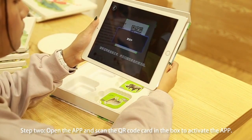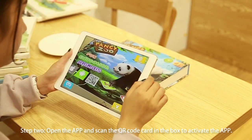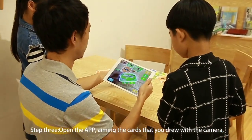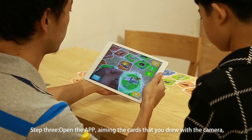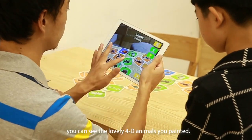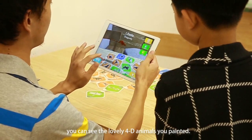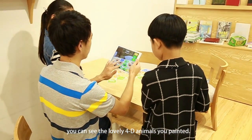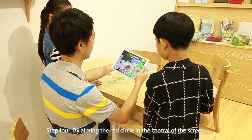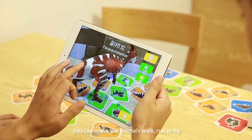Step 3: Open the app, aiming the camera at the cards that you drew. You can see the lovely 4D animals you painted. Step 4: By aiming the red circle in the center of the screen, you can make the animals walk, run, or fly, or even make noises.